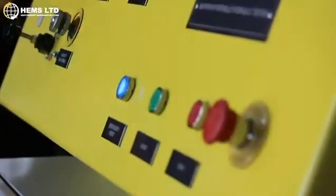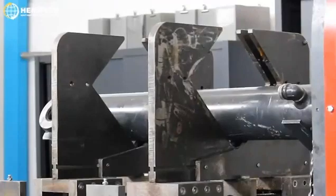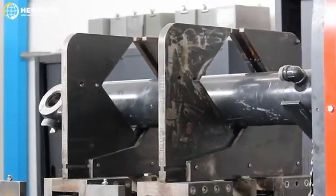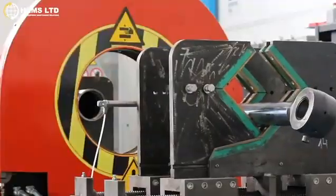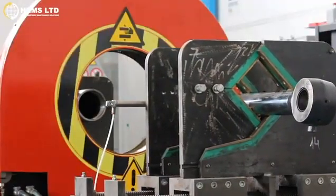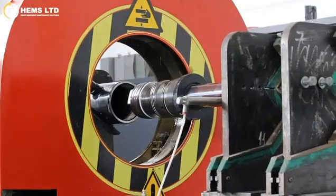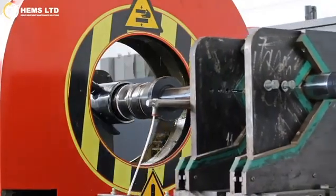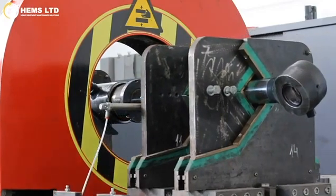Introducing the HEMS Portable Hydraulic Tester, otherwise known as the HEPHT-415. This device is designed to carry out the testing of hydraulic cylinders. Its portability allows you to bring the tester to the cylinder, rather than vice-versa.